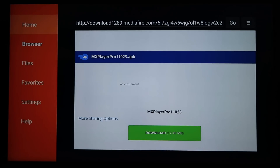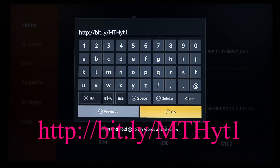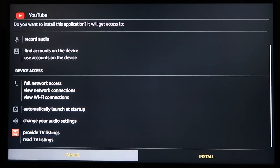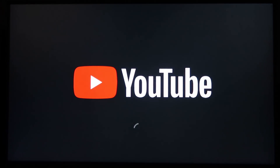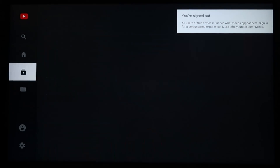Scroll over to the left again, back up to the Home icon, and we'll install the last essential app — YouTube. The URL for sideloading YouTube will be on screen — go ahead and hit Go. Scroll down and hit the download link, then install. You can go ahead and hit Open to see what it's about. This gives you the ability to surf YouTube — it's the best app for that. You can sign in if you wanted to.